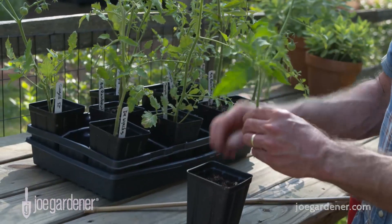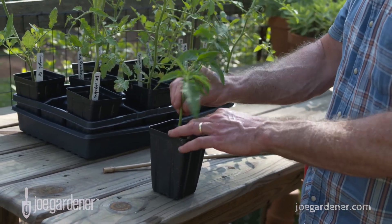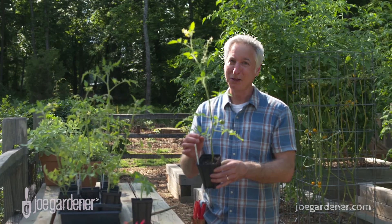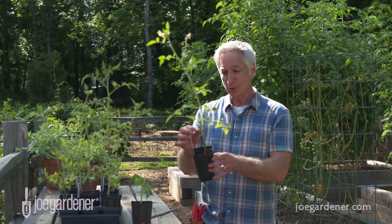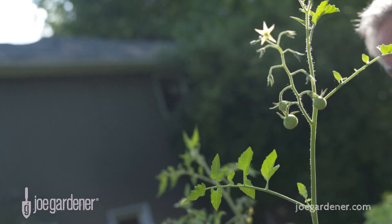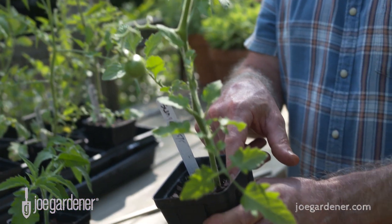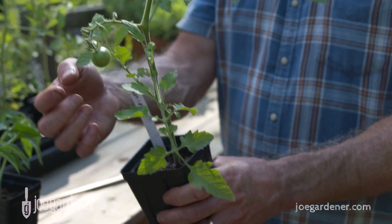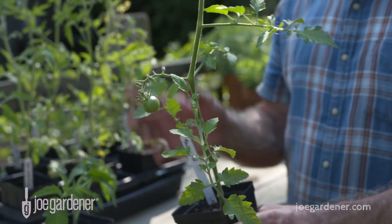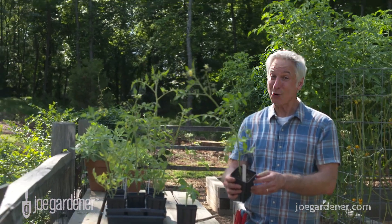I take insurance policies all the time to make more plants, and if something goes wrong I've got backups from my favorite plants. This happens to be a Sun Gold variety and I have about ten of those in here. I love Sun Gold — and look at this: I took this sucker a month ago, and look how much it's grown. It was about the same size, maybe even smaller, but it already has tomatoes on it. I'll be getting this into its own container to grow out so I've got a lot more Sun Gold tomatoes. It was so easy to do.